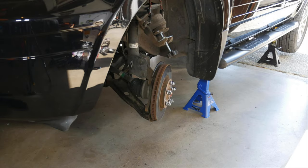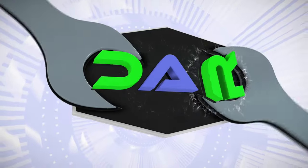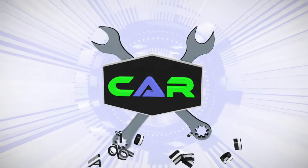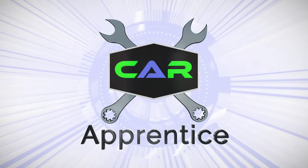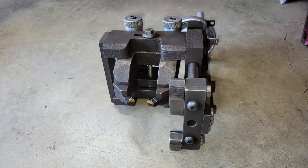Welcome back for part 2 of the Honda Pilot Front Brakes. Now we're going to mount the lathe's frame onto the wheel hub. We'll first separate the frame from the tool bed with a half inch socket.